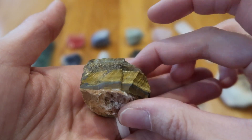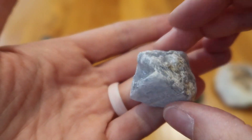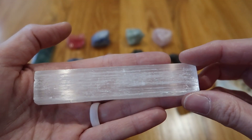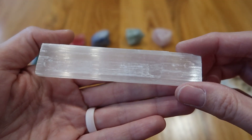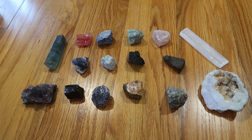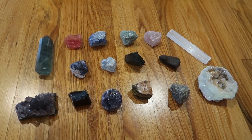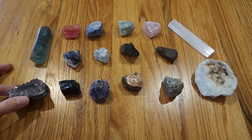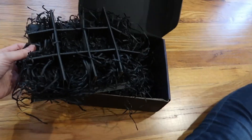Aventurine, lazurite, and a selenite charging plate. Whether you love geology and rocks and stones, or you're into the healing crystals and all that, this is a really cool set — gorgeous, gorgeous, gorgeous. You can display it using the box it comes with.